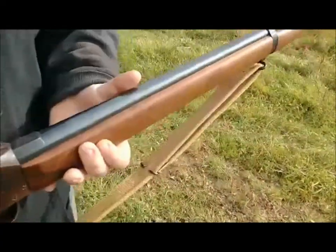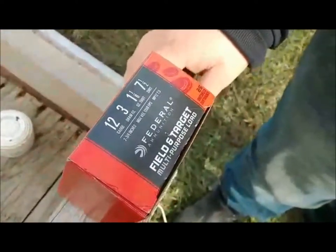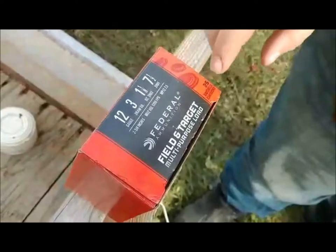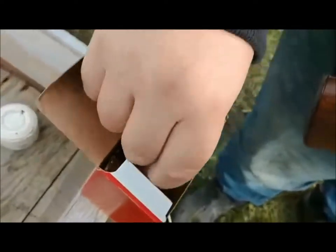Our ammo we're using: Federal multi-purpose 12 gauge, seven and a half shot lead, and these are two and three quarters. It's your off-the-shelf Walmart.